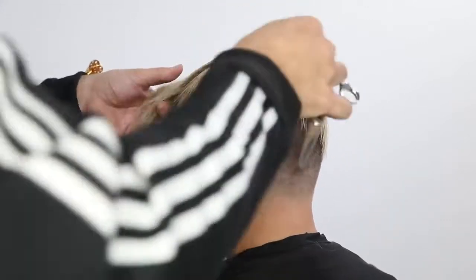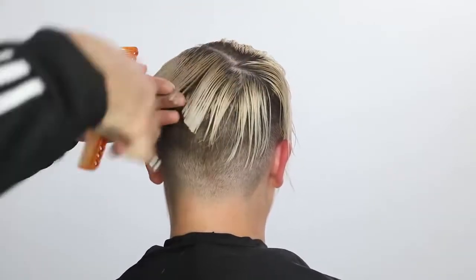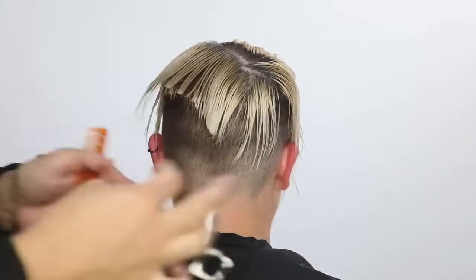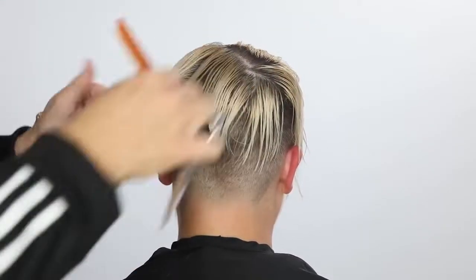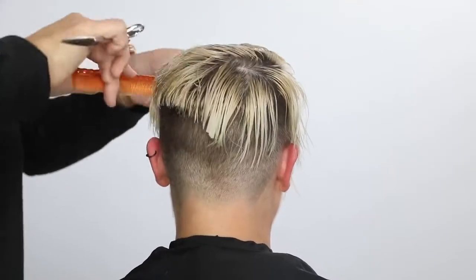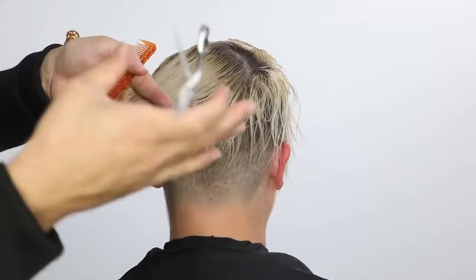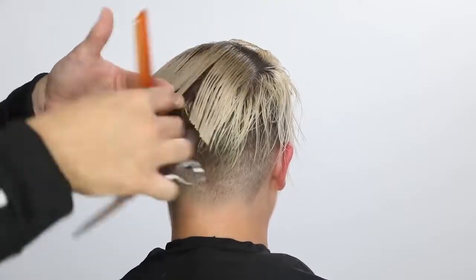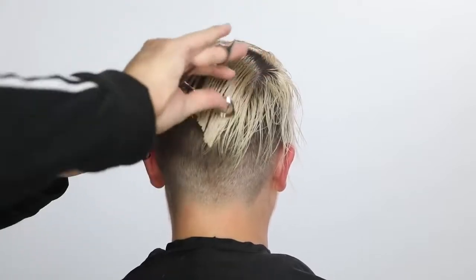I should mention the scissor I'm using is my new scissor that just came out, available on freesaloneducation.com. It was manufactured in Japan by hand by Mizutani. I'm really proud of this scissor — I was involved in the entire design, so it has every spec I love in terms of how it fits in my hand. A lot of thought went into it, so I know you guys will like it as well.